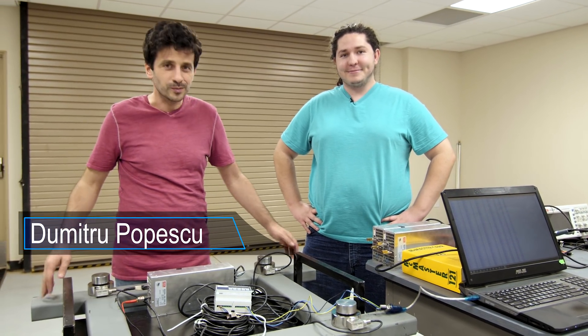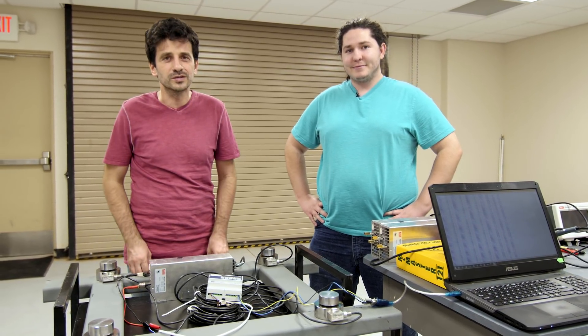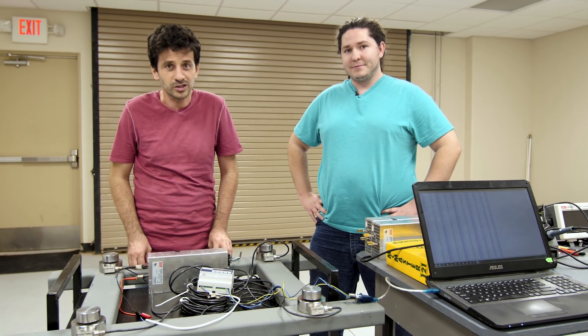I'm here with Michael, and we are going to show you the thrust frame that is going to be mounted on the test article. On the same thrust frame, we mounted the four load cells that are going to measure the thrust of the engine.